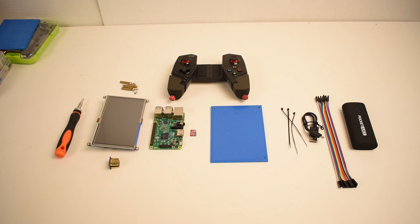Hey, what's going on guys? It's ETA Prime back here again. Today I want to show you guys how to build the Ghetto Pie version 2.